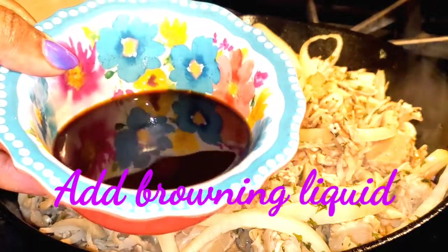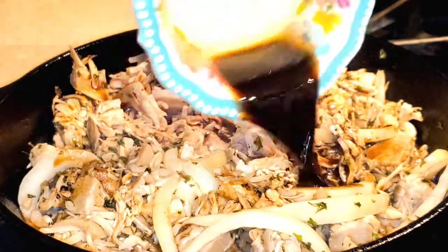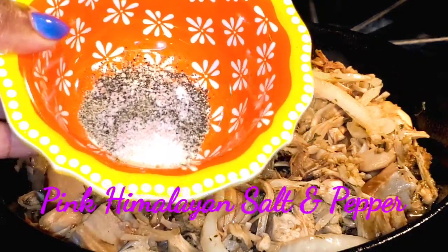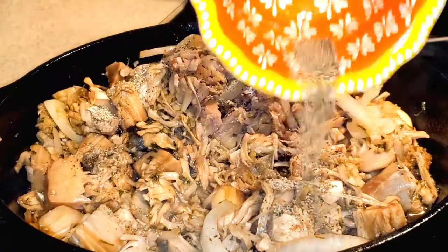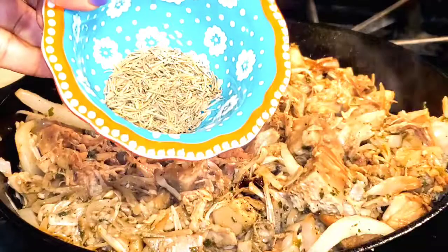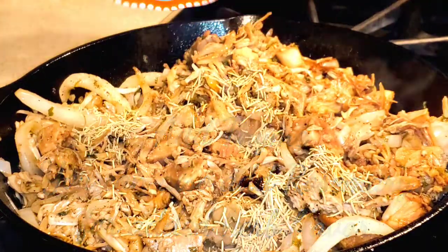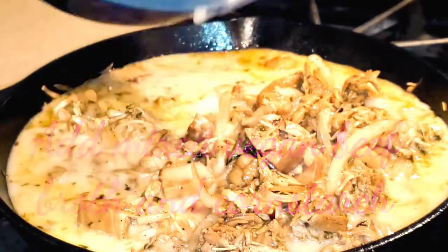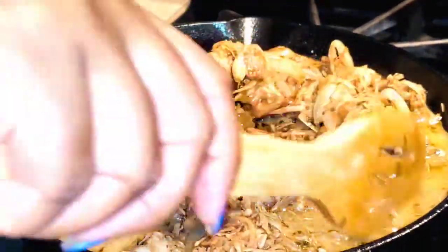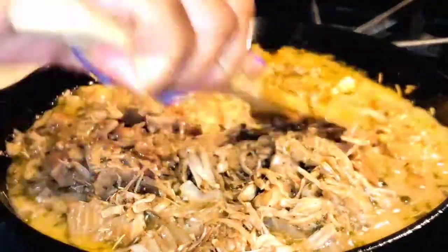I'm pouring in a little browning liquid to give the jackfruit a nice color and some extra flavor. I'm also sprinkling in a little pink Himalayan salt and pepper, adding some thyme — I would usually add rosemary too but I ran out. Then I'm taking some vegan beef broth mixed with cornstarch in a bowl and adding it to the seared jackfruit, allowing it to simmer for a couple of minutes.